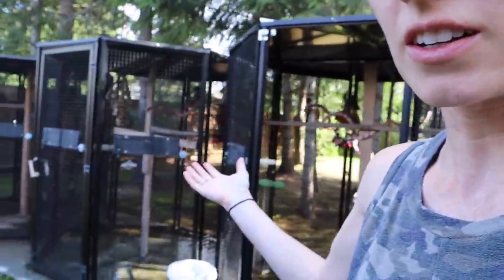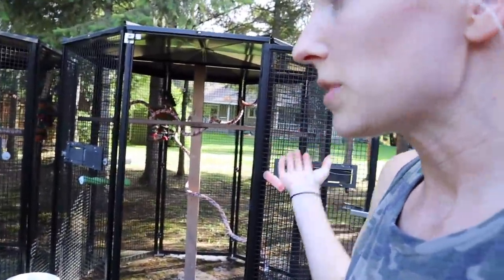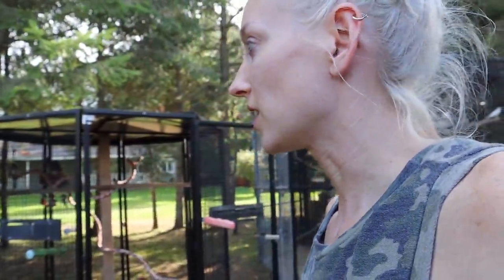My project today is getting all of my outdoor aviaries empty of toys and bringing them inside so I can use those toys in my indoor aviaries and prepare these for winter. Fall and winter are coming — we're going to be gone in Australia, and the weather is going to go very cold. By the time we get back mid-October, I won't be able to use these aviaries for my birds because it will be too cold outside. So I'm going to prep them now before I go and get all these toys moved inside.